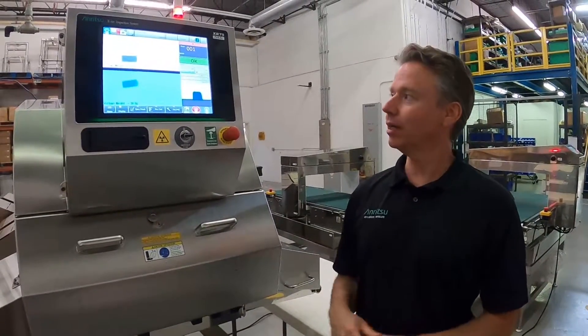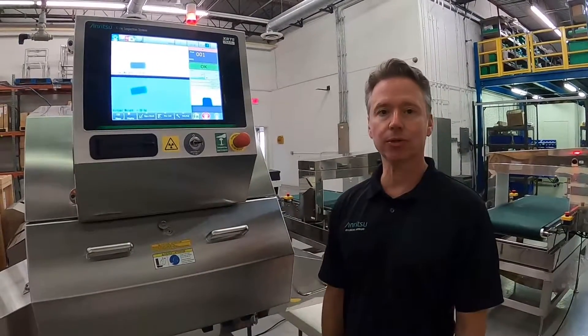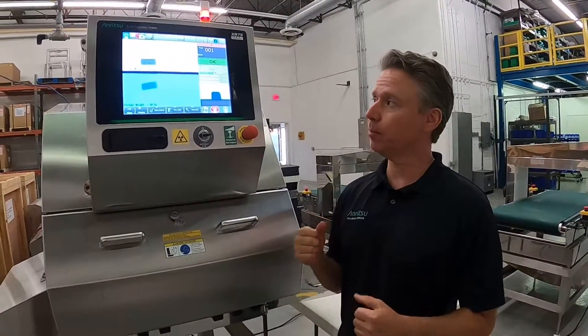Hi guys, Chris Young here with Enritsu. Today we're going to cover our XR75 X-ray system and go over just a couple of key points.